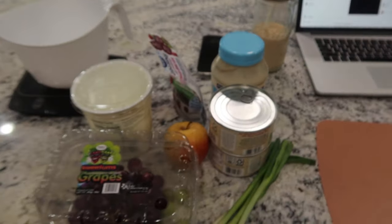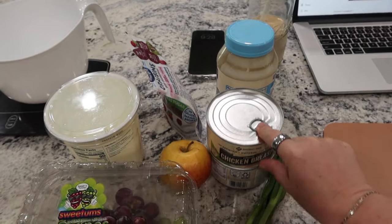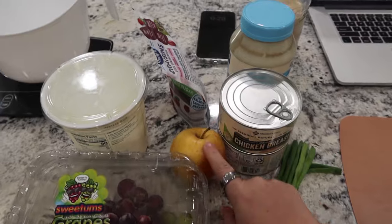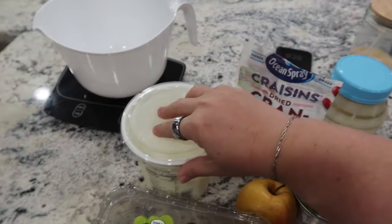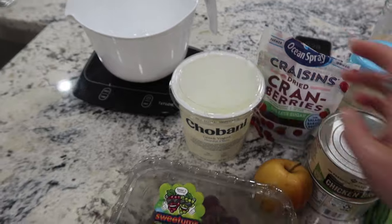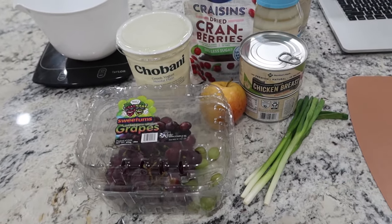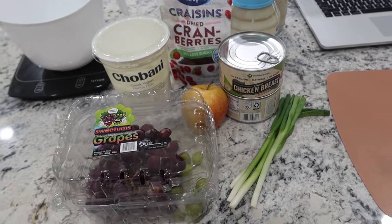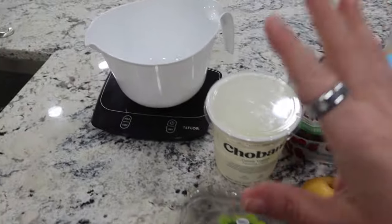Here are all the ingredients we're going to be using: some light mayo, two cans of chicken breast, some green onions, apple cranberries or craisins, some plain Greek yogurt, some grapes, and then a little salt and pepper as well. I'm going to go ahead and get my stuff cut up into my bowl.